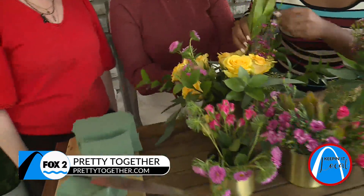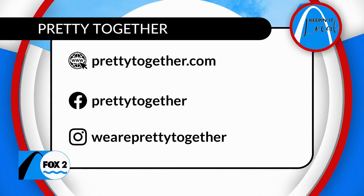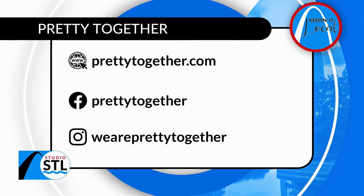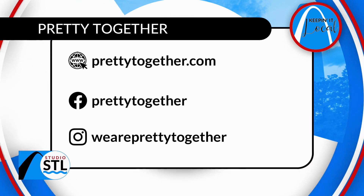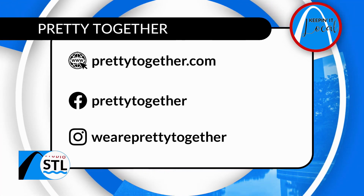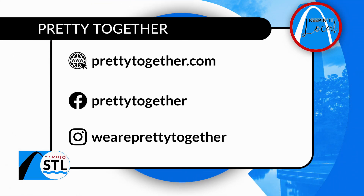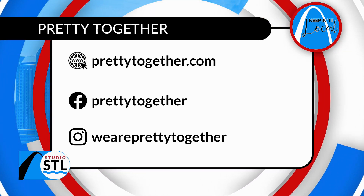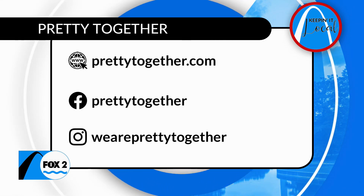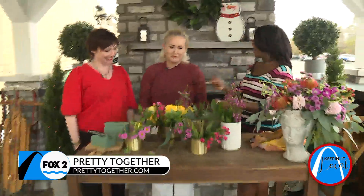If people are interested in your blog, tell us where they can find you all. They can find us at prettytogether.com — you can contact us through there as well as rent our tabletops. We try to post everything from arrangements to tabletops to recipes and tips and tricks on how to entertain for large crowds, small crowds, and all that stuff in between. We love it when people contact us and say hi. Show them some love — they have some incredible recipes on their website. It's the two ladies of Pretty Together, Jen and Liz. Happy Valentine's Day!